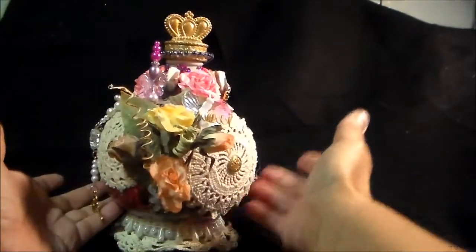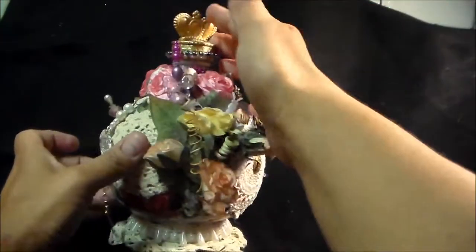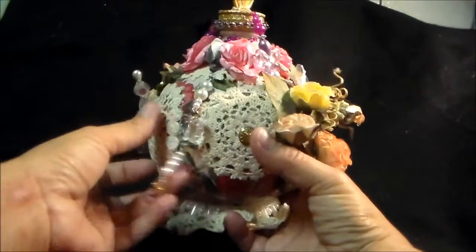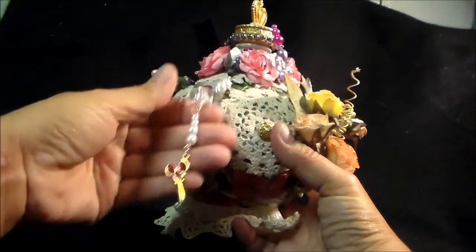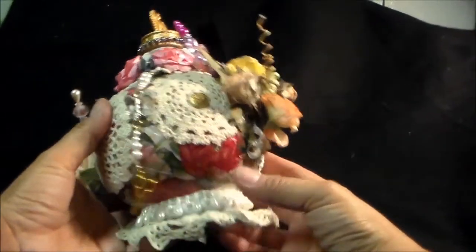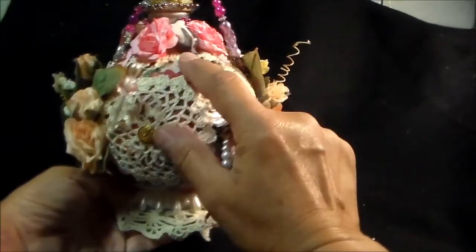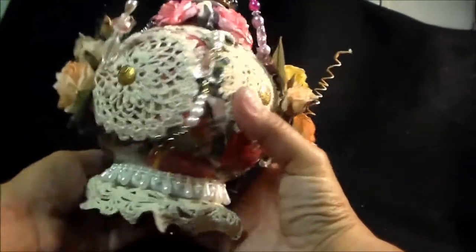I believe it was an alcohol bottle and it came with this lid on top. All I did was paint it and sparkle it up a little bit. I love this little charm that I placed here on the side. These scissors are from Julie's shop, of course. What I did is I basically just mod podged some tissue on here and then I placed a lot of Julie's doilies all over and they just fit so perfectly. I love how this came out.